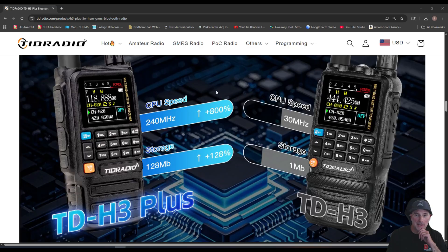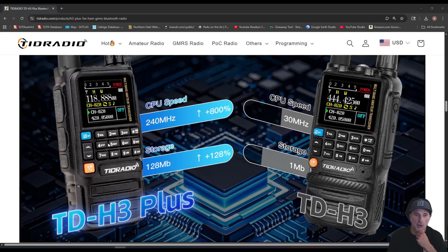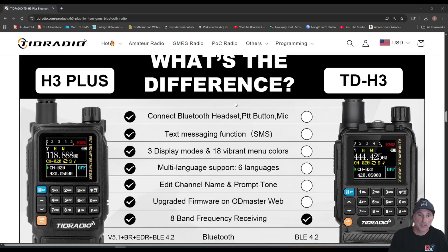Let's talk about the CPU upgrade. Here is the original TDH3 on the right — the CPU clock speed was 30 megahertz with 1 megabyte of storage. On the new TDH3 Plus it's gone up to 240 megahertz and 128 megabytes of storage. However, this radio still has 199 channels. I'm assuming they used most of that memory for the new firmware, though it would be cool if they saved some for more channels in the future.